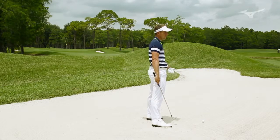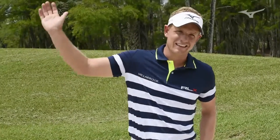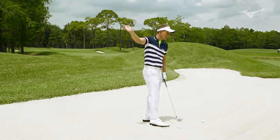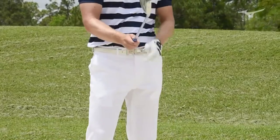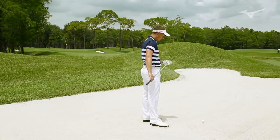I think a lot of people make the mistake of trying to put the ball quite far back in their stance and hit down on it. Sometimes you can get that strike right, but it's very hard to hit the ball cleanly in the sand. Having a little bit more of a rounded swing and trying to pick the ball — gripping down — is a better way to go about it.